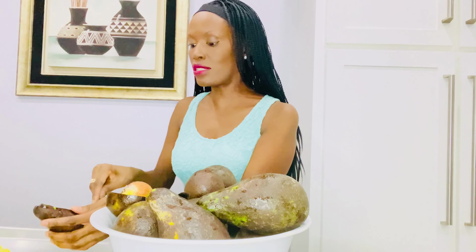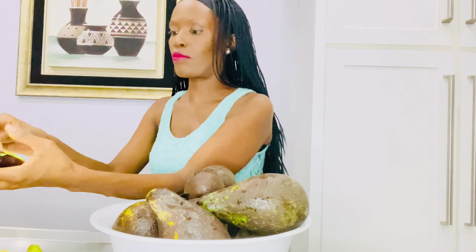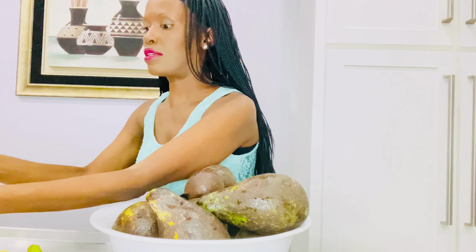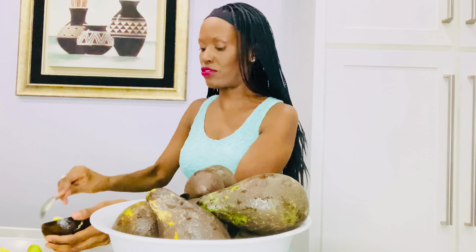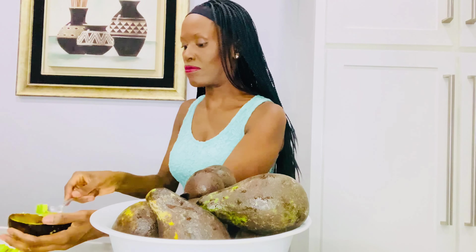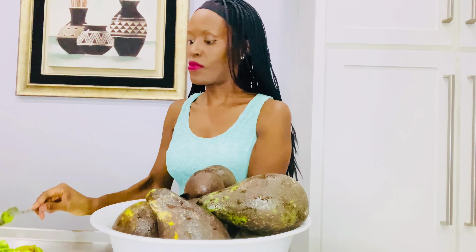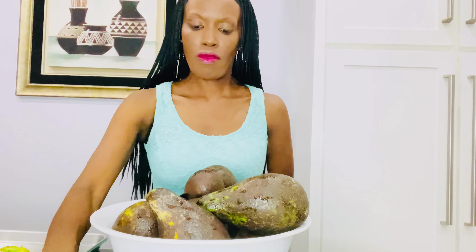So I'm opening this one. I'm going to take out the flesh and save the peels in a separate bowl — I'm not doing anything with the skin. I'm just going to scoop it out and put it on the sheet. The avocado is going to be sitting in this tray overnight. I'm using a dozen avocados.